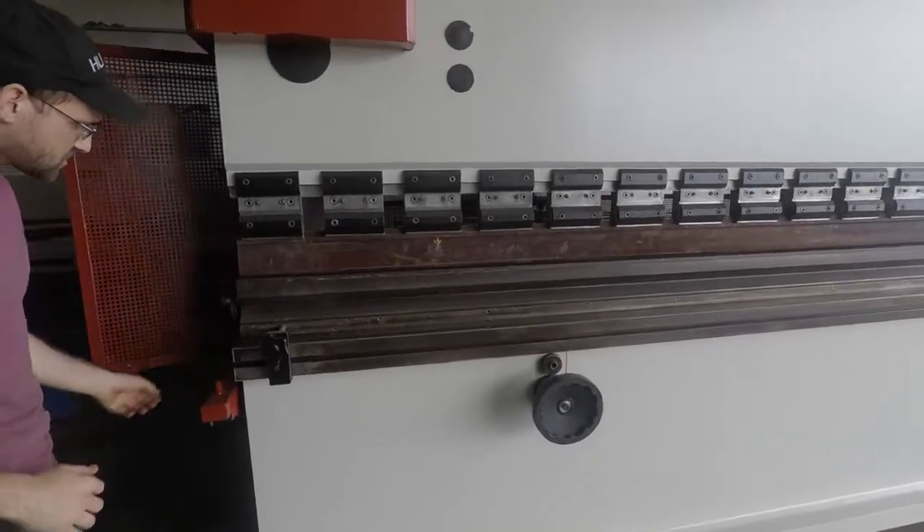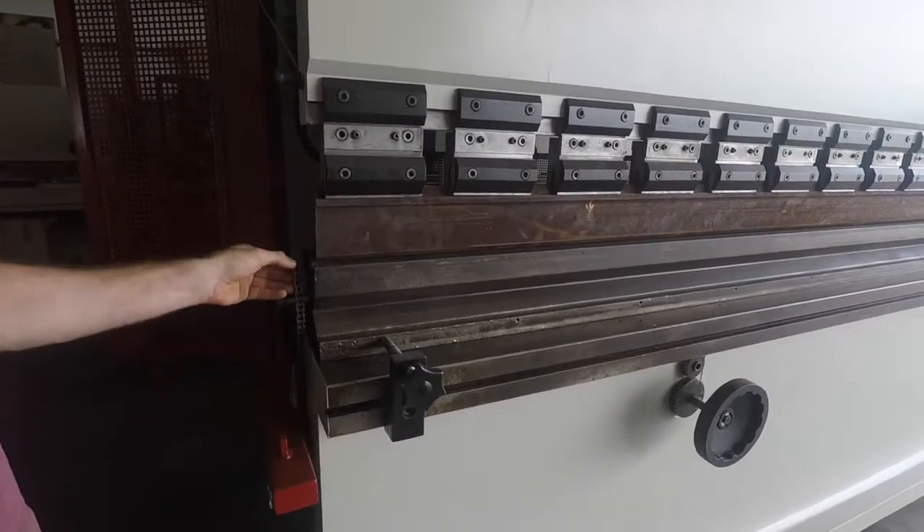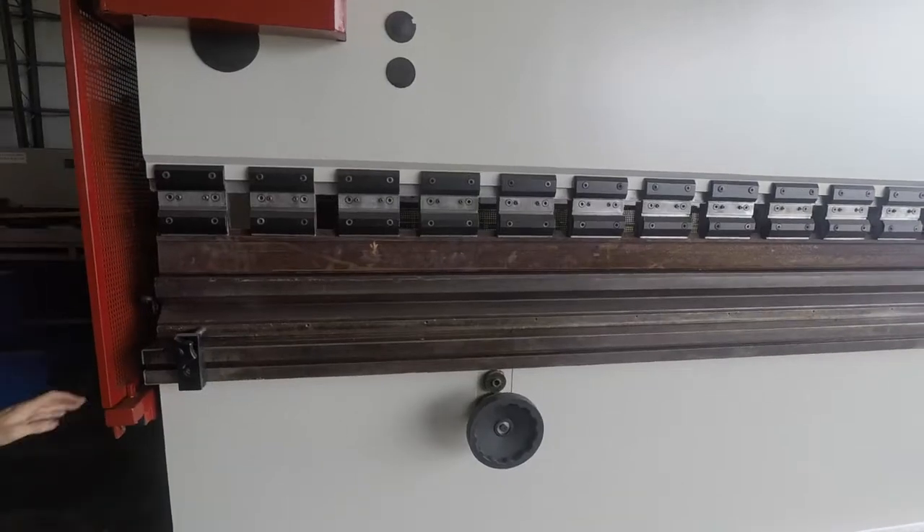You also have a chain so you can lift up and change out your four-way die. It's got two chains, one on each side. Right now it's all set up so we won't do that.